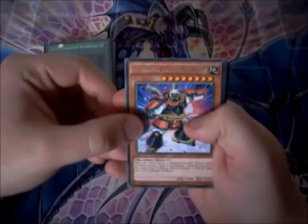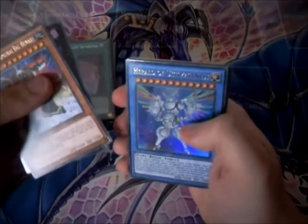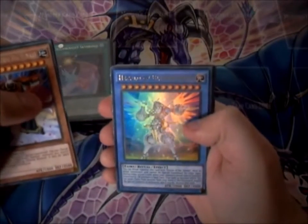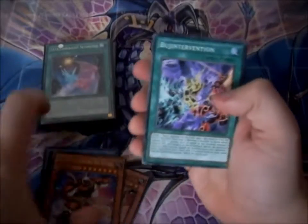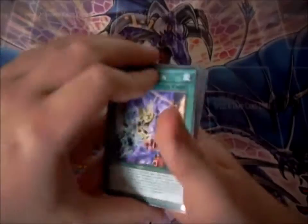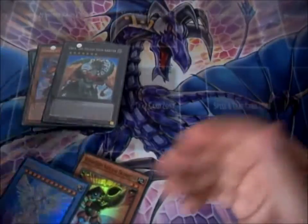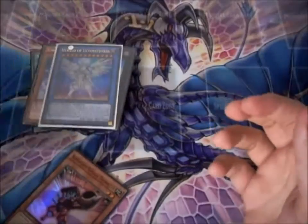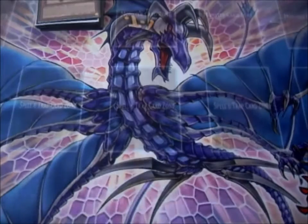Now let's go for our final pack from the Odd-Eyes Pendulum Dragon tin. Super Heavy Samurai Big Benkei. The Sylvan High Arbiter — never seen that card before. Hero of the Ultimateness — a cool ritual card, that is actually really good. Another Super Heavy Samurai Trumpeter. I don't mind the commons in these Mega Packs, but they could at least put some very good ones. They're using all the cards from Primal Origin all the way to Secrets of Eternity, so I can't blame them. That's our first stack for the light. Now for dark.